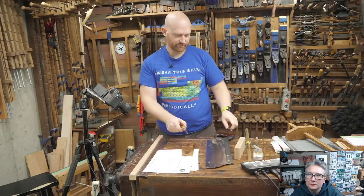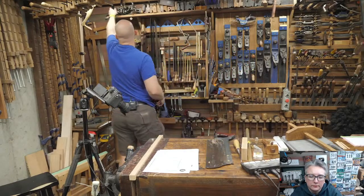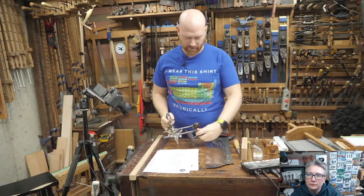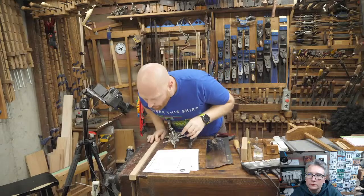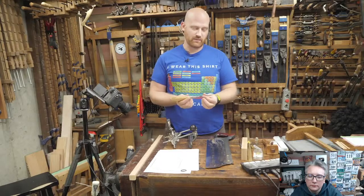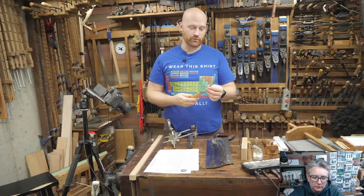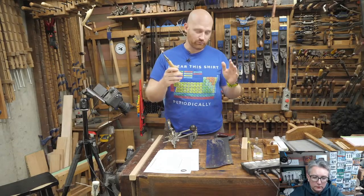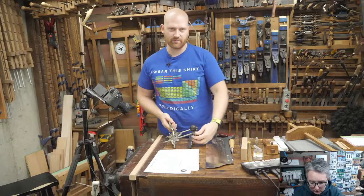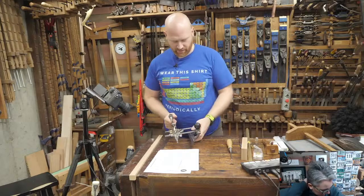So I'm going to show you how to set up a grooving plane to do the same thing — much faster, much more efficient, and for an eighth inch groove much easier. I'll grab my Stanley 45. I had thought about making an eighth inch grooving plane — I have several videos on making grooving planes that take about an hour or two — but if you don't have a 45 you can make one. Paul Sellers also has good videos on making rabbit planes that are basically the same thing.